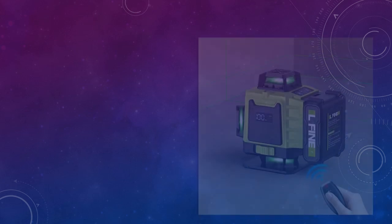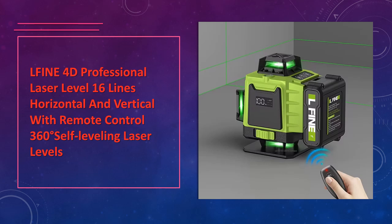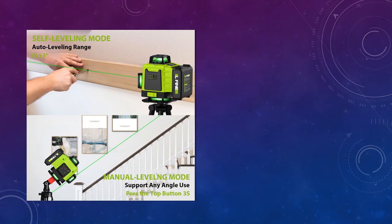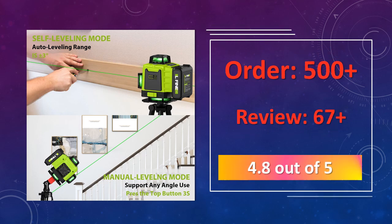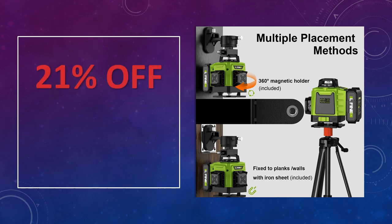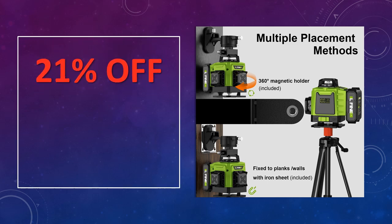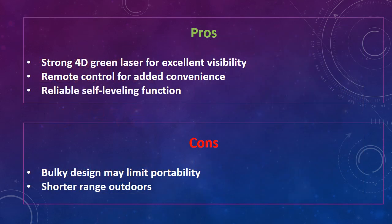At number 2: LFINE 4D Professional Laser Level 16 Lines. This professional-grade laser level offers a robust 360 degrees green beam with 16 lines, perfect for horizontal and vertical leveling. Equipped with a remote control and self-leveling capability, it's ideal for complex construction tasks. Advantages: strong 4D green laser for excellent visibility, remote control for added convenience, and reliable self-leveling function. Disadvantages: bulky design may limit portability, and shorter range outdoors.